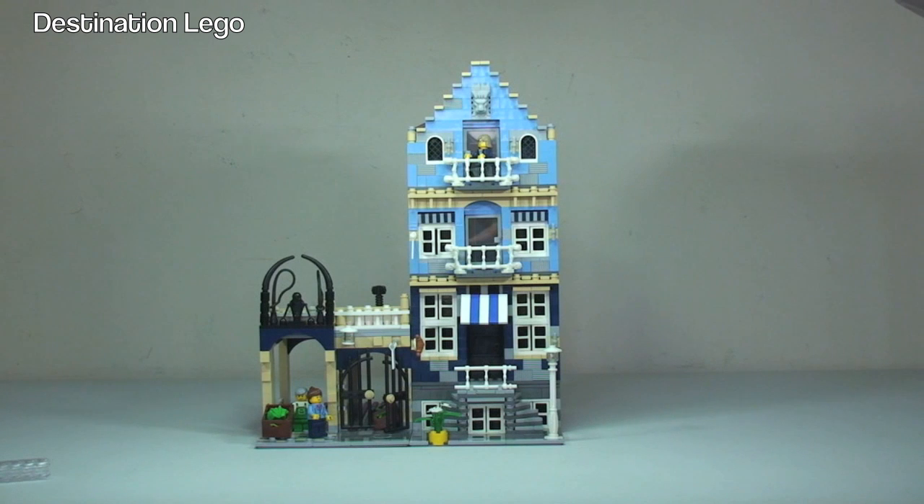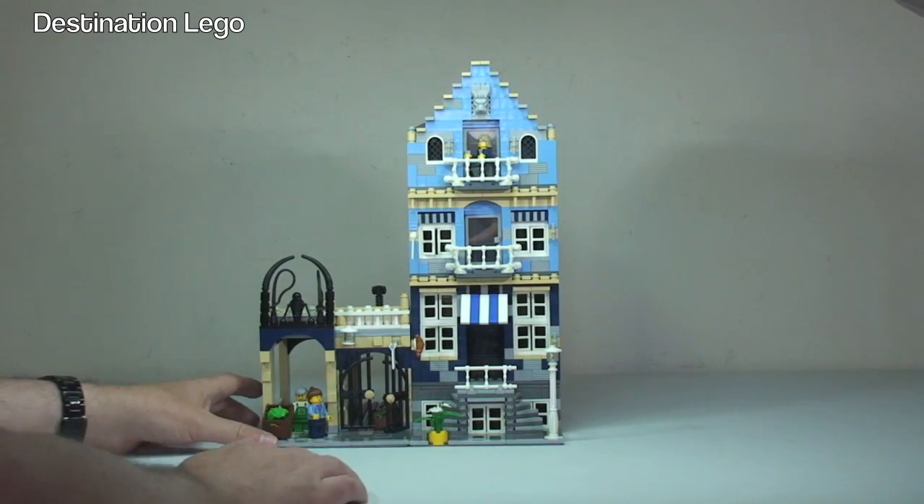I think Market Street is the second modular that was created. I just recently built this — I've had this set for a while now, but I am trying to get all my modulars built. I had all bar one; the missing one was the Cafe Corner, which I am now pleased to say I am the proud owner of. I haven't got it in my hands yet — it is currently on its way to me, having invested quite heavily in that set. There will be an unboxing video once I get it, and I'll probably again do a quick overview.